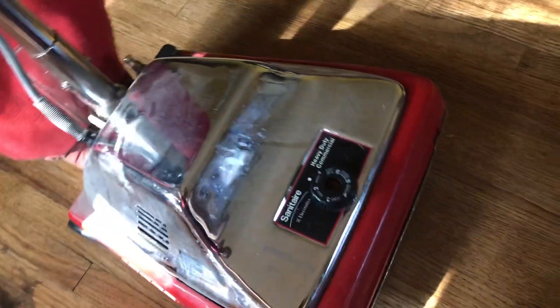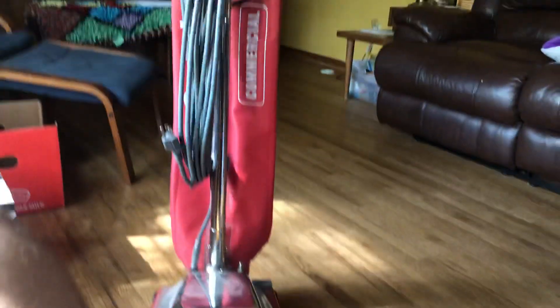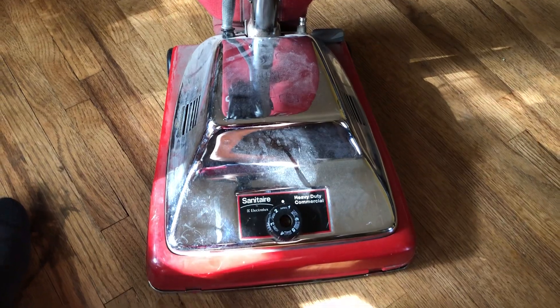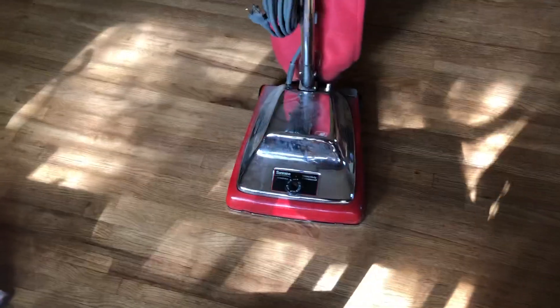Just wanted to show you guys what I have coming up for a project. I'm thinking I'll try and film some of it for you. So I'm definitely going to replace the belt — that's going to be a no brainer. I actually clean a church with this because my transitions place cleans a church, and I use this to do it.